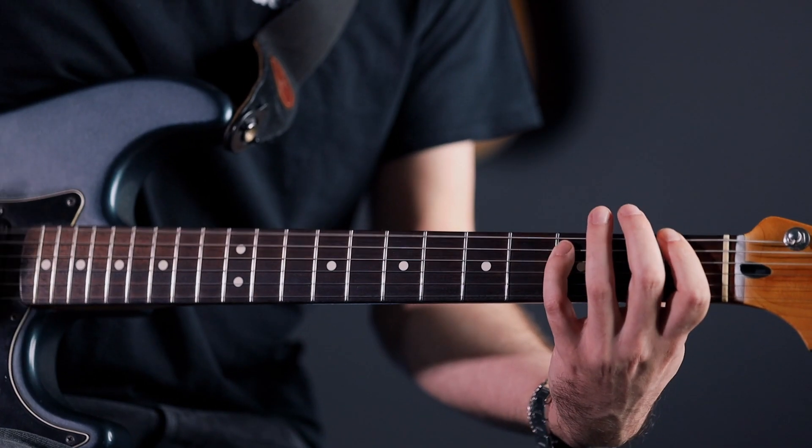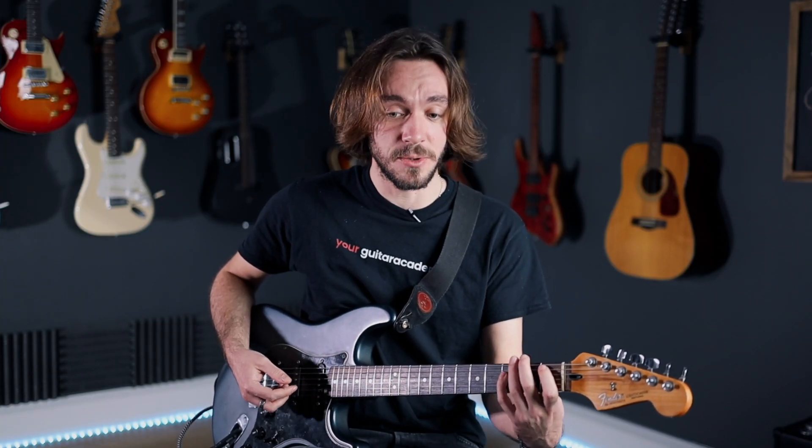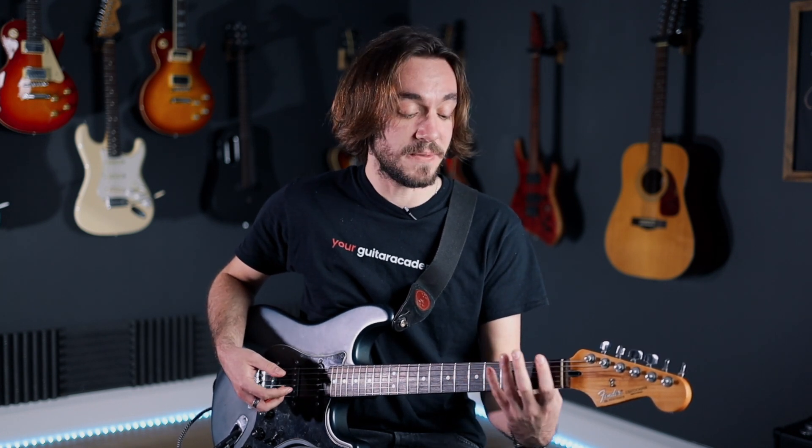That's the difference. It's not just a trick - it's a technique that I actually use to fill the gaps between the strums. If I play the whole riff, it goes like this. There's a lot of them.